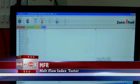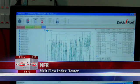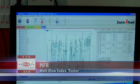Melt flow index tester is used to determine melt mass flow rate (MFR), melt volume flow rate (MVR), and melt density of thermoplastic resin.